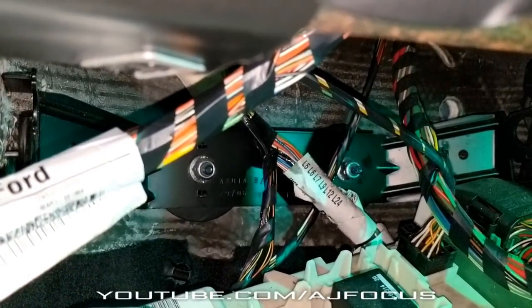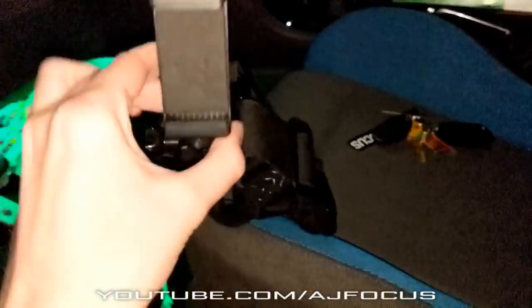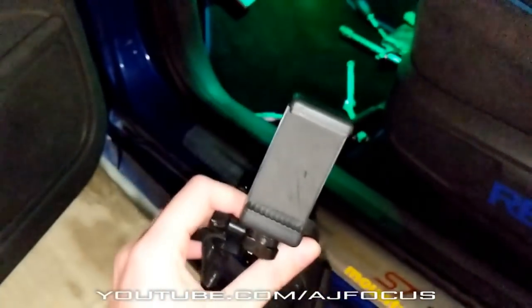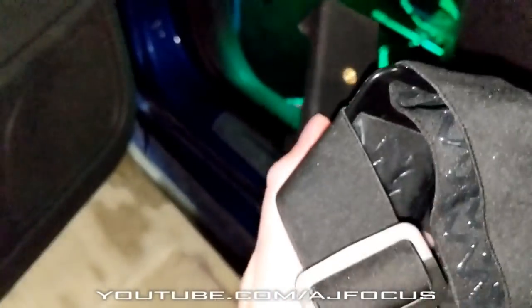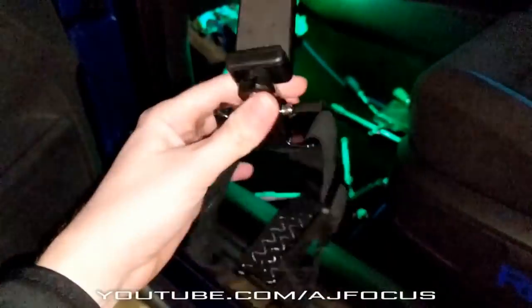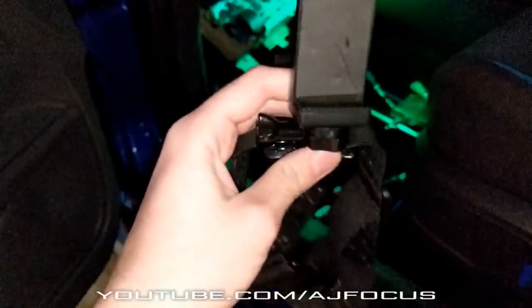So I'm just going to grab my 13mm socket. Before I start this, I've got myself a head cam camera mount for my phone, so I'm going to be using that today. Next time you see the footage, hopefully you'll be looking at it from my perspective. Let's try it out — this just arrived today as well.